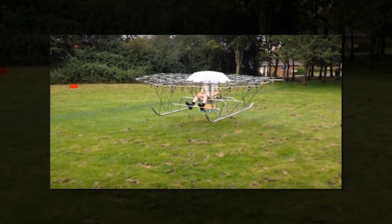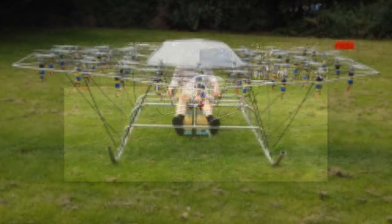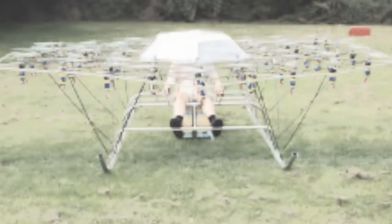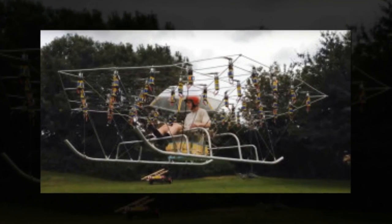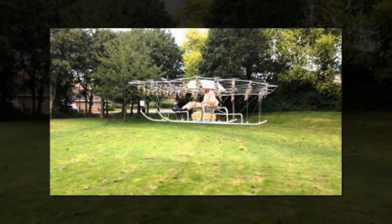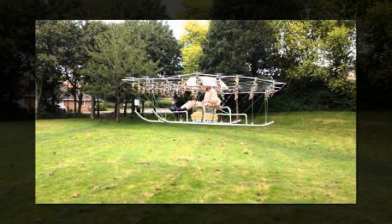It appears the craft was built more for novelty than any functional purpose. Novel flying machines have found their way from backyard oddities into serious consideration before, as the U.S. Army's perpetual quest for a working hoverbike illustrates.